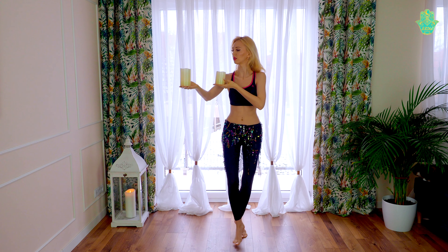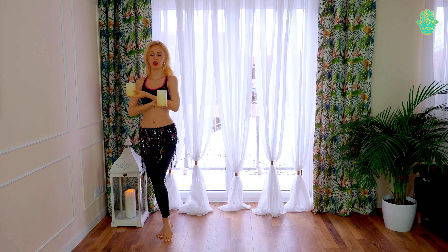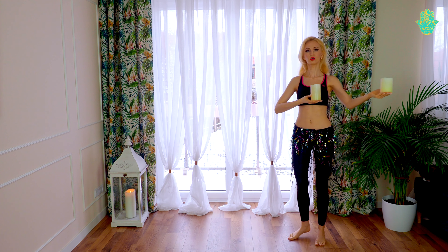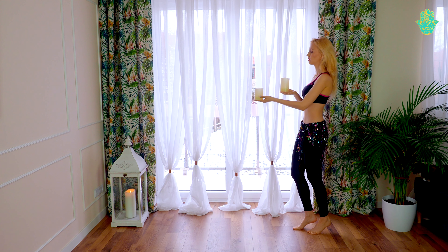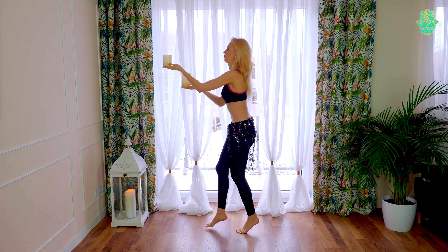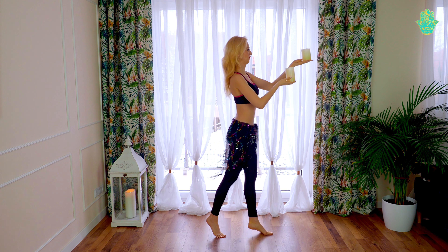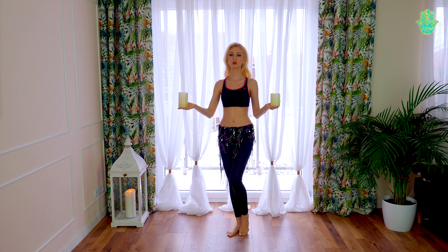And of course we can walk, for example with the camels. We can use first third position and start to walk, then open one arm, then close, and opposite arm to the side. Or we can walk like this to the side already on our toes, and do a camel, and we can add some moves with the candles of course.